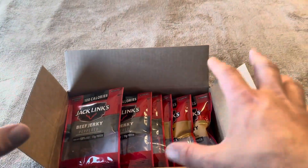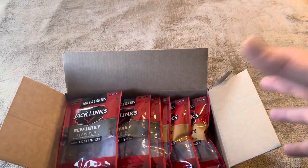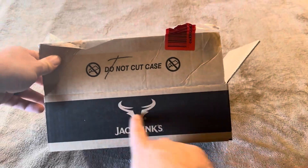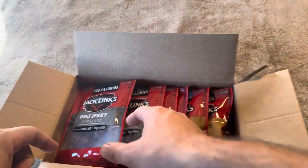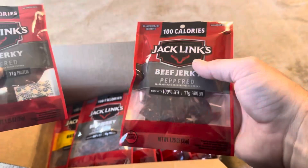When you first open this up, this is everything you're going to see inside. It's not going to be in a gift box or gift wrapped or anything like that. It's essentially just a Jack Link's box that has a variety of different types inside. These are just going to be like 100 calorie packs, so you're not going to have a huge amount inside.